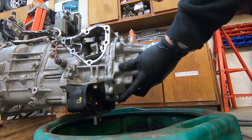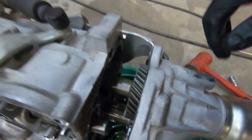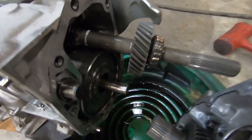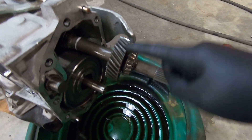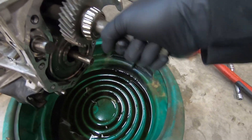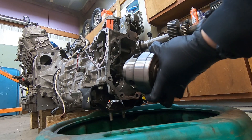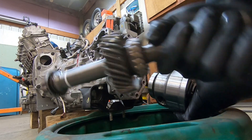I got all the bolts out of this housing. I'll pull it off, and then if you look — so this is the output from the center differential right there, so it comes through there and then drives up to this gear which drives the rear axle in the car. This is the center differential. It had to be in neutral. Okay so here's the center diff. There's our little bitty baby output shaft for the tail.